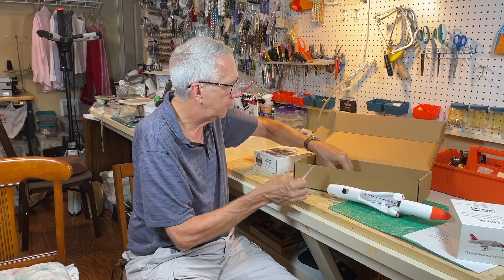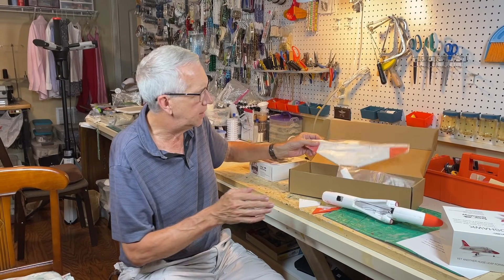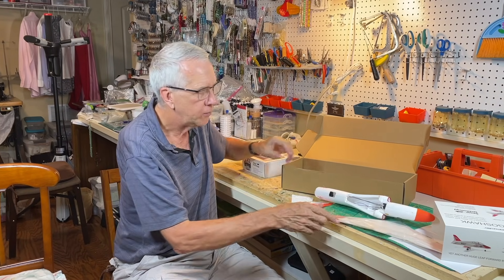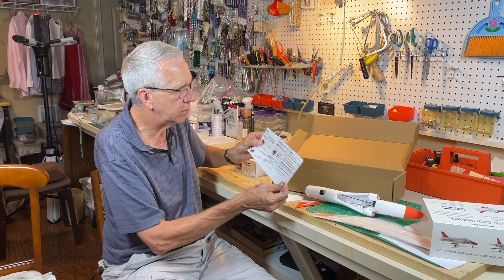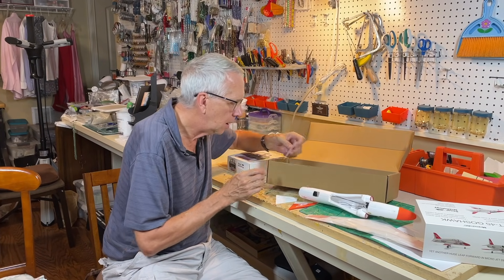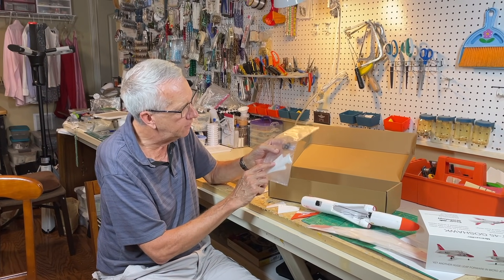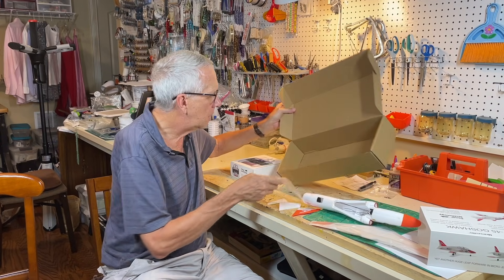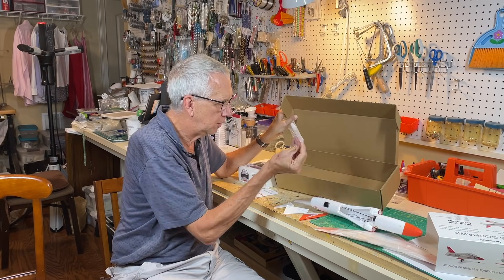Going through it, you have the horizontal tail surfaces and the fin rudder. It's three channels with ailerons and elevator — there's no rudder control. The wing is located right here, all balancing strength and weight. This is the complete instruction manual. You also get the other tail surface, a belly pan for the fuselage, and the landing gear, along with some glue included.